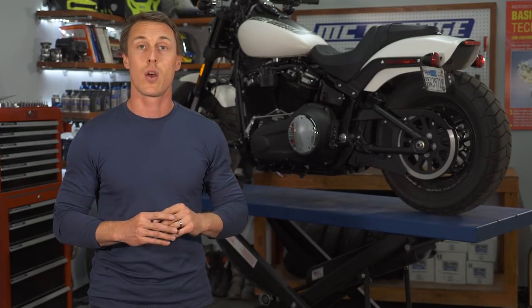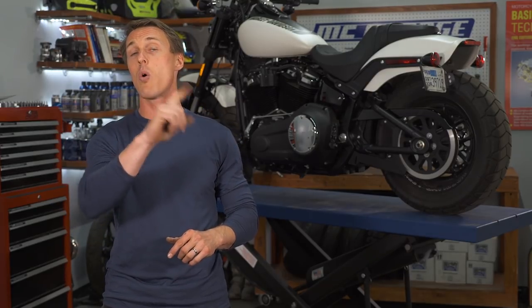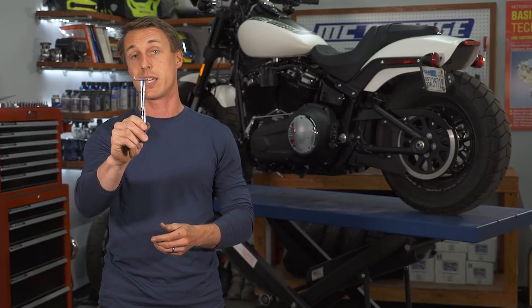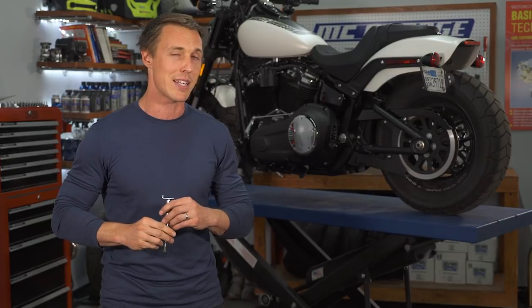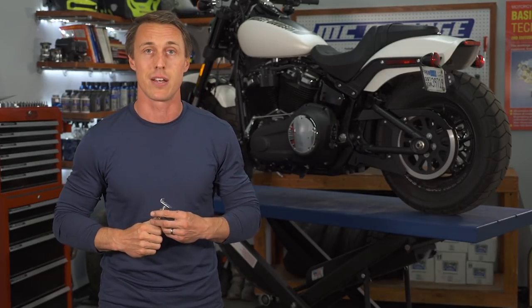On this particular Harley we're allowed to have one-half to nine-sixteenths inch deflection with exactly 10 pounds of pressure on the belt. To get those 10 pounds you're going to need a very well-calibrated finger or a special tool like this belt gauge from Motion Pro. It's only $22, and that's a small price to pay for only having to check your belt every 5,000 miles.